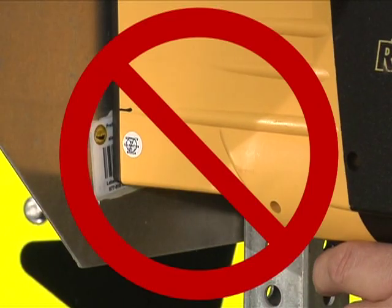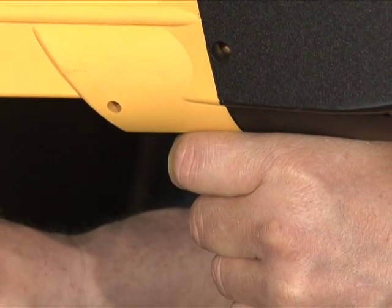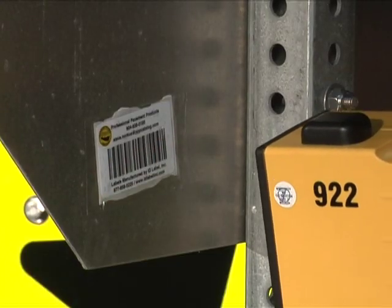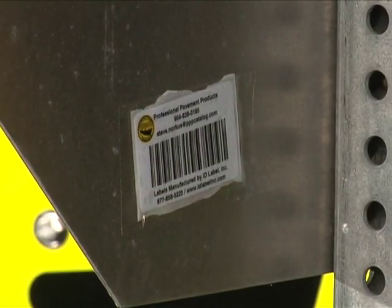This is the wrong way to scan the barcode, because he's holding it against the sign. Keeping it a few inches away from the sticker and pulling the trigger activates the barcode reader. You should hear a beep and then see the barcode information on the screen. If it doesn't beep, reposition your device and try again.